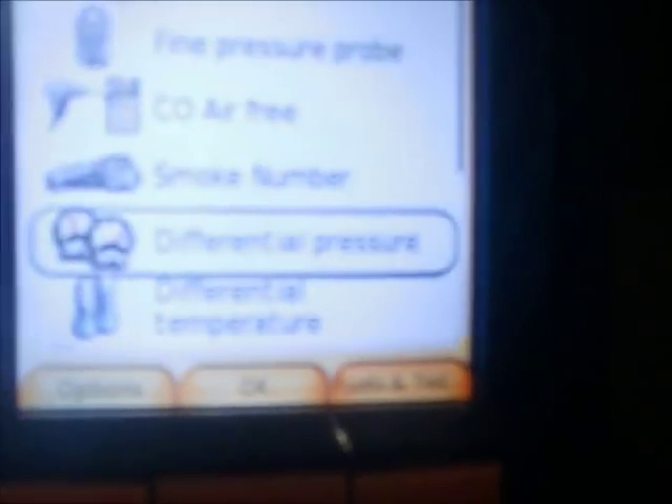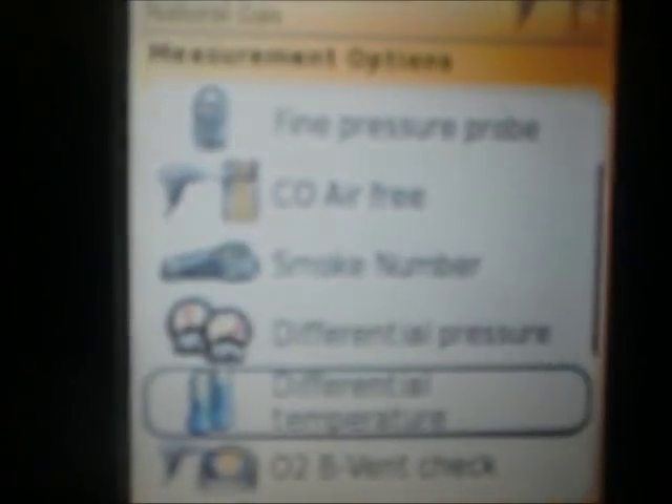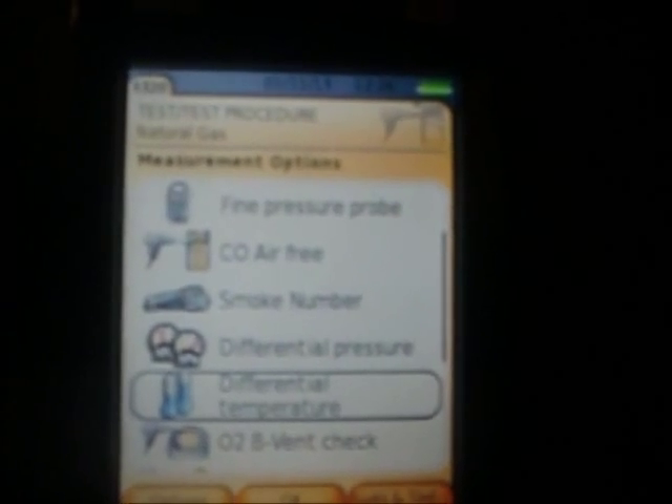Another aftermarket probe is the differential temperature probe. The probe that came with the unit actually acts as a temperature probe, but for differential temperature you do have to buy this separate probe. I bought both of those aftermarket probes from TrueTech, from Jim over there — at a pretty good price.